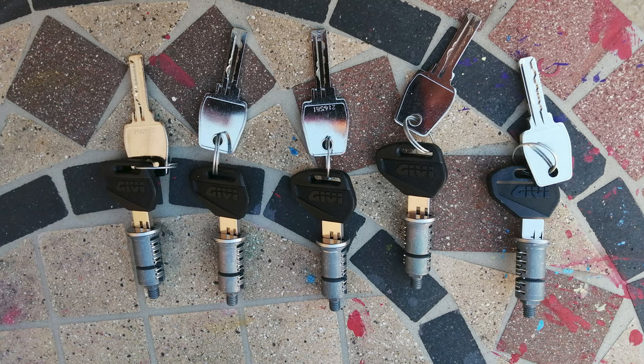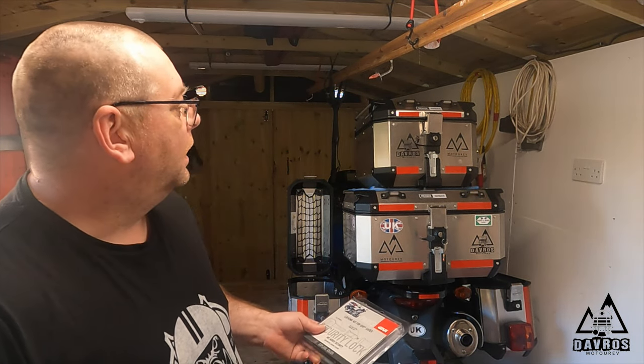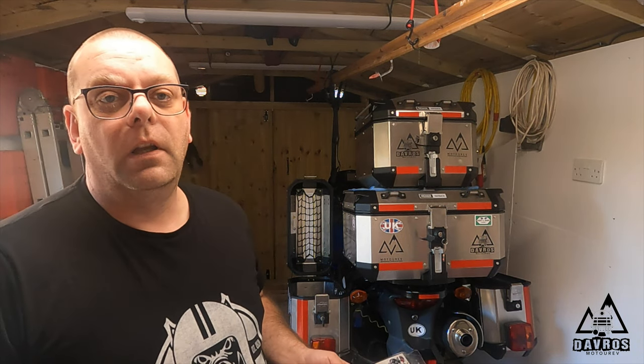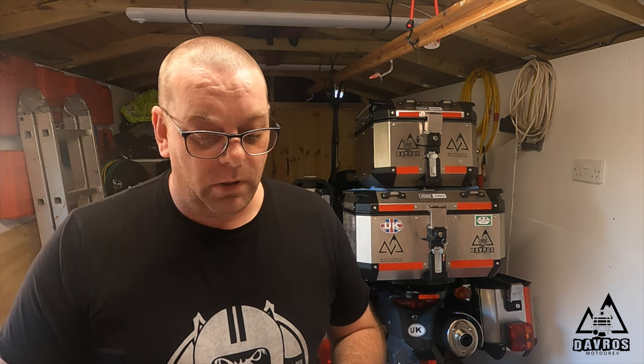Hi YouTube, it's Davros here. I've just received something which I want to show you — it's a new five-piece locking set for my Kappa and Givi top boxes. I've got my panniers on my bike and I've also got two top boxes: a 58-litre one and a 42-litre one. I like to swap and change between them. The only downside is I have to have two sets of keys — one key works the panniers and one top box, and the other key only works the other top box.